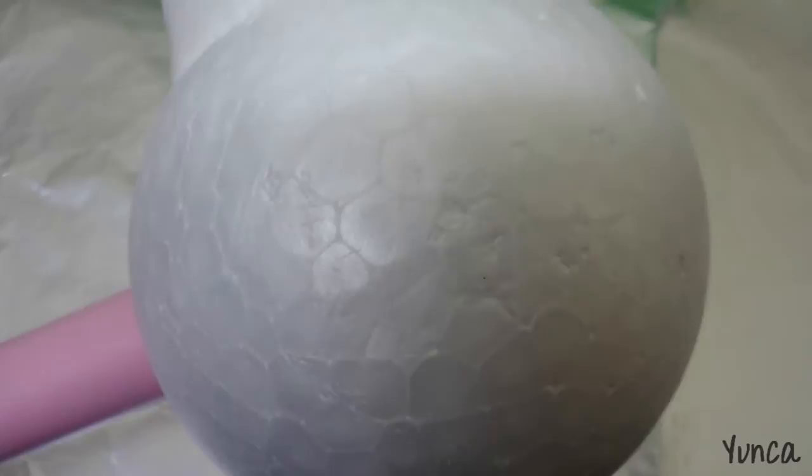After I had covered it, I am just filling in the cracks with more clay. And I am going to cover it entirely in more clay.